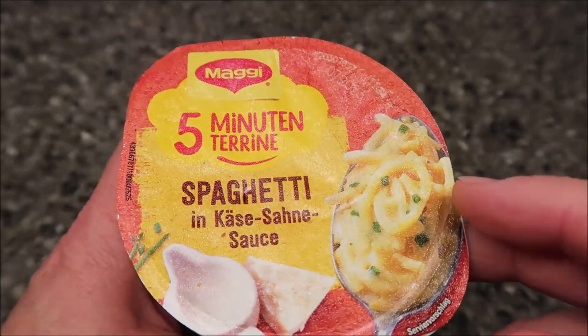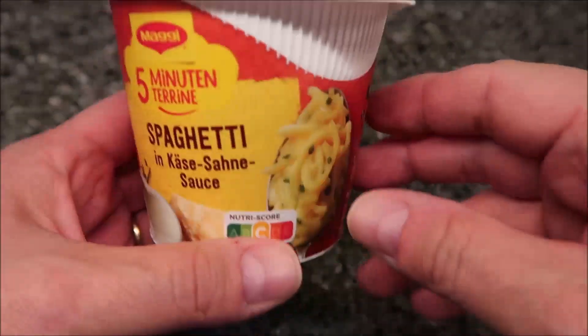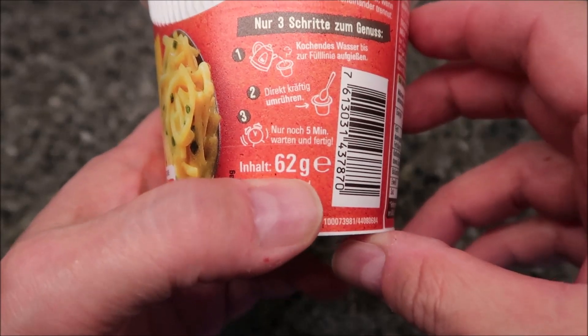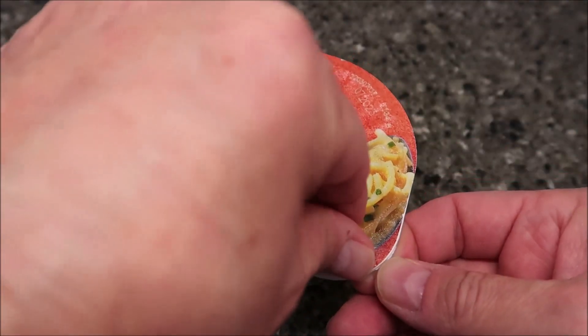This one is in German, of course. It's spaghetti in a creamy cheese sauce. It's 264 calories for the bowl and the size is 62 grams. So what you do is open it up — pretty straightforward, just like all of these noodle cups.